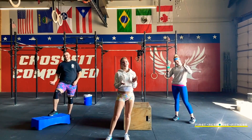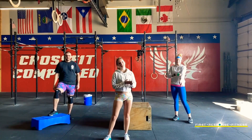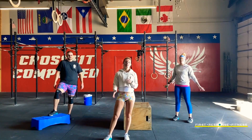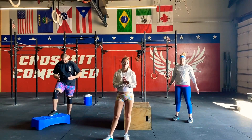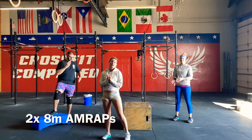Happy Monday everybody! We are coming at you with your second week of workouts for March — a little bit of a leg pump with some extras thrown in. Today we're going to be introducing a new movement, so I hope you enjoy this one and take it on head first for this challenge. We are going to have two eight-minute AMRAPs.